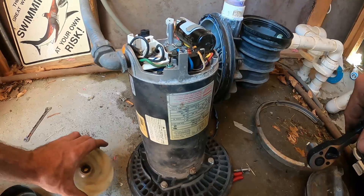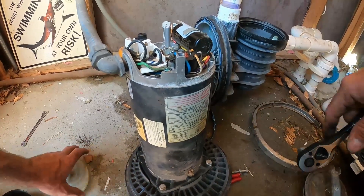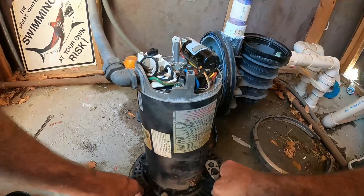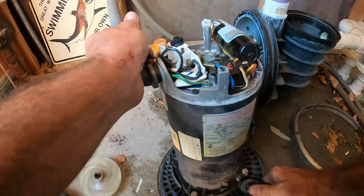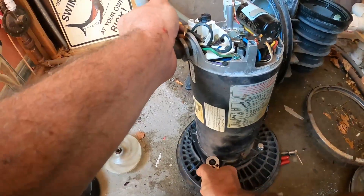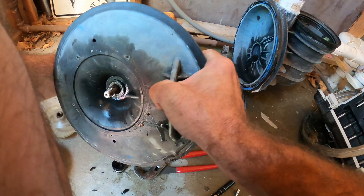Once our impeller is off and we've pulled that pump seal off the shaft, we're going to take the two remaining 9/16 bolts out of the back where the motor's connected to the motor plate. Once your motor plate's free from the motor, just tap the rest of the pump seal that's remaining out with a screwdriver from the back side of the motor plate.